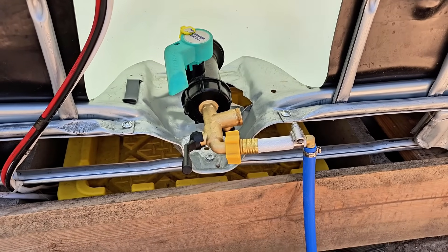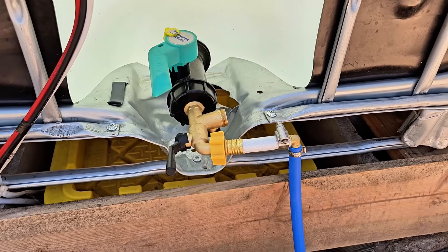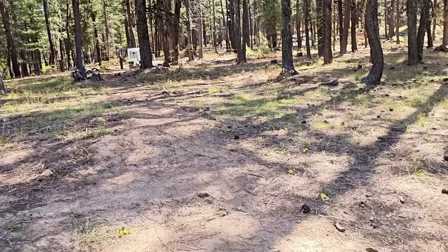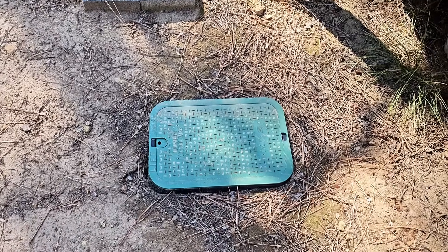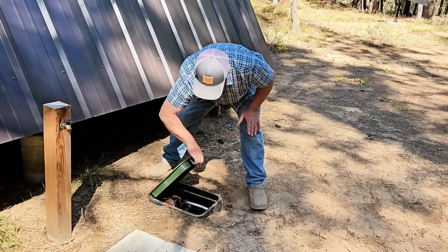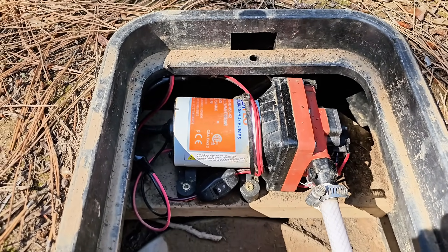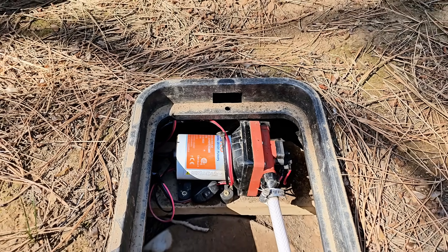I attached a dual outlet spigot to the IBC tote that allows me to hook a hose up if I need to, and the other outlet connects to the water line that goes to the cabin. The water line runs about 100 feet from the water tank down to a green irrigation box that houses our pressure pump — a Seaflow 12-volt pressure pump — which supplies the cabin with the water we need.